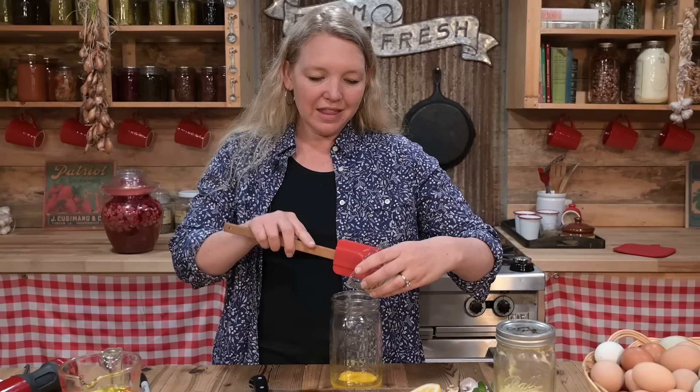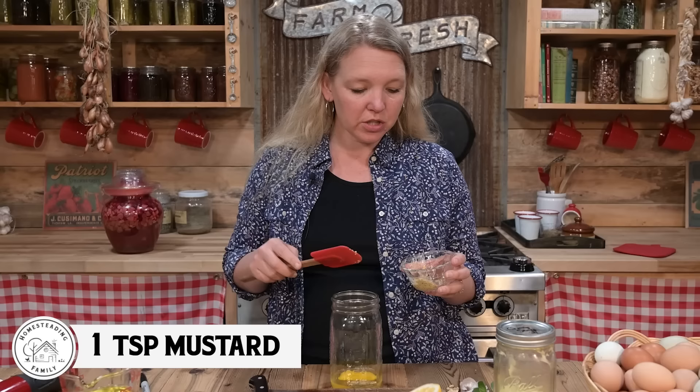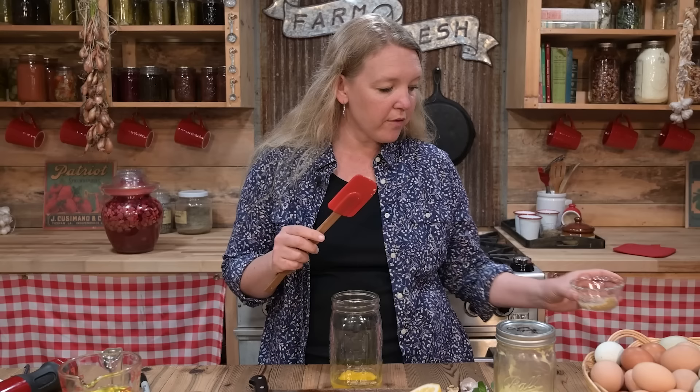Now I want to use about a teaspoon of good quality prepared mustard. It could be a yellow mustard, a whole grain mustard like this, or stone ground — whatever you have on hand is fine. I like a lot of mustard in my mayonnaise, so I usually use a very generous teaspoon.